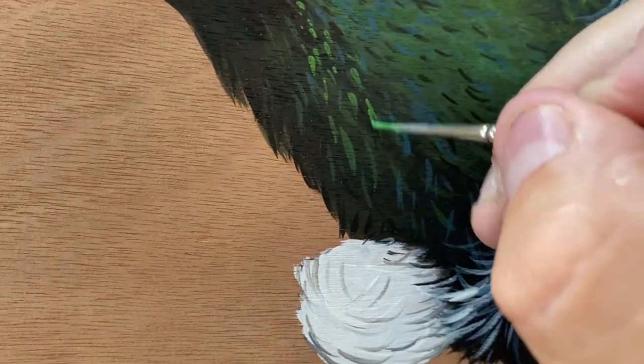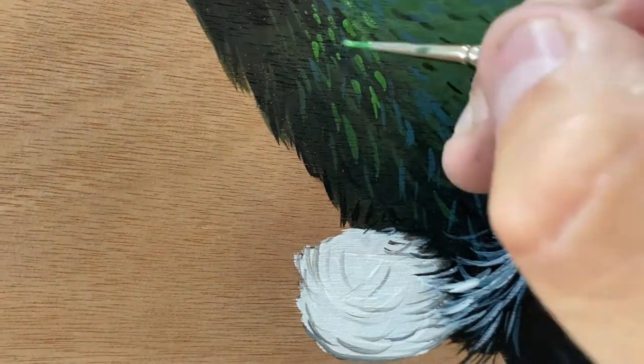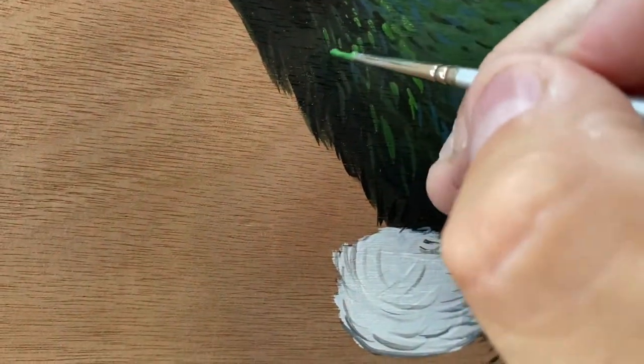So I'm just working in this green oxide here, kind of fading it into the dark area a little bit as well, and then into the light.